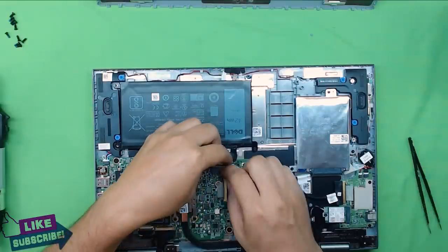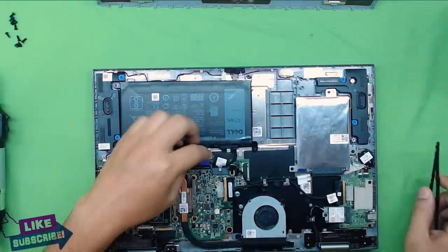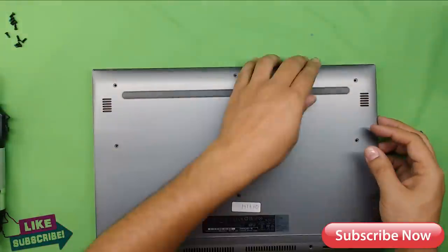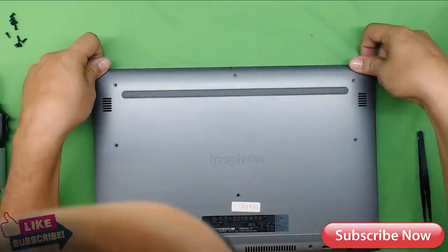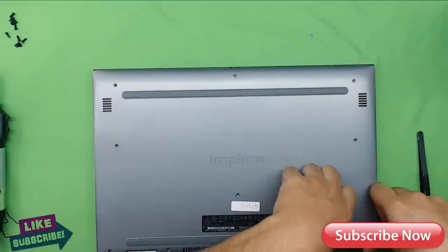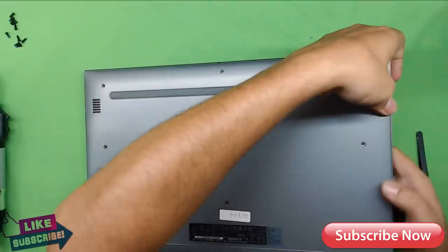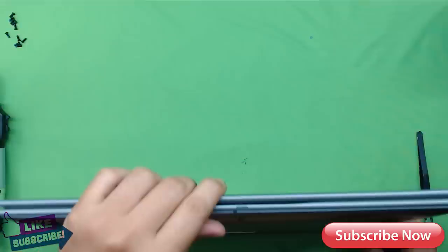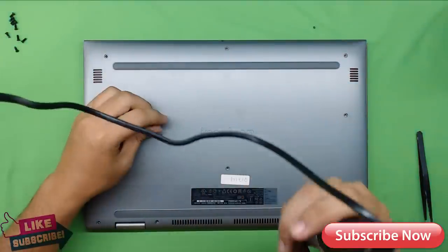Now you've got the battery in place. Put the back cover on — front side first, push it in and you'll hear the clicking noise as the clips snap in place. Once everything is clipped, put all the screws back in the bottom.